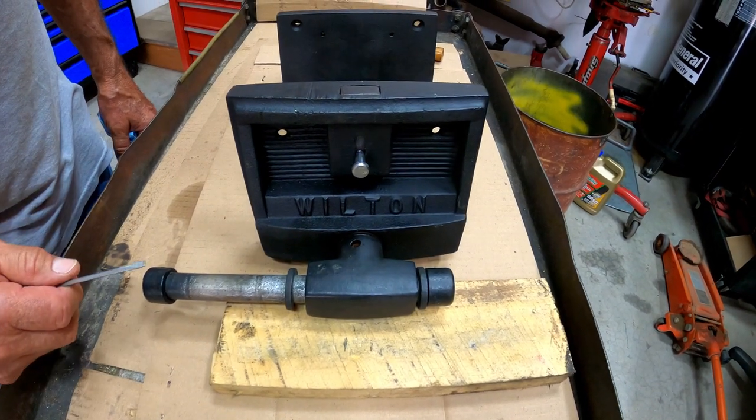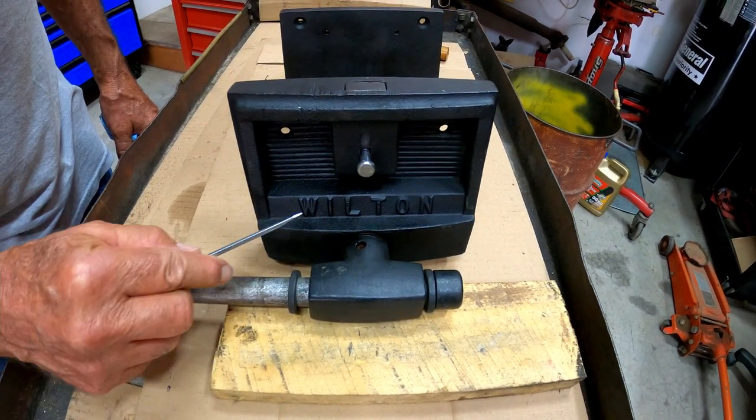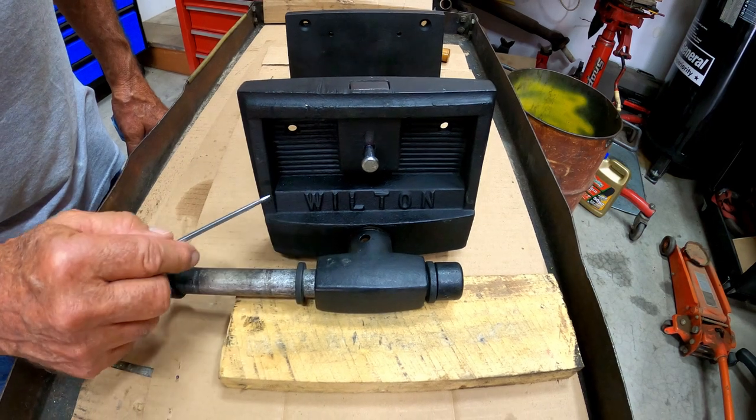Picked this vise up at an estate sale. As you can see, it's a Wilton woodworker's vise.